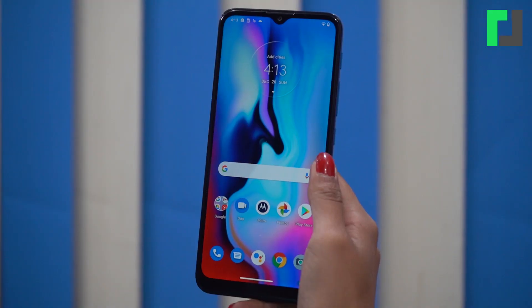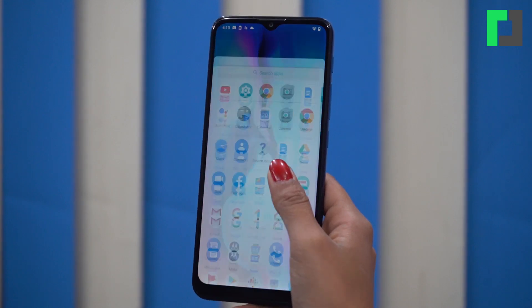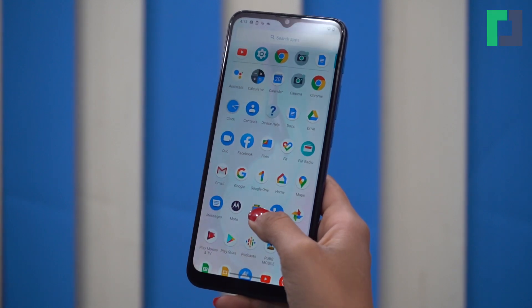One of the best parts of this phone is its stock Android OS. It will receive updates and has very little bloatware. Only Google and Facebook apps come pre-installed. That's why the home screen is very clutter-free.